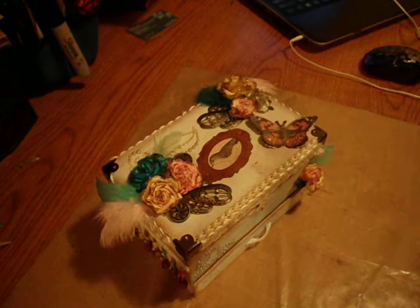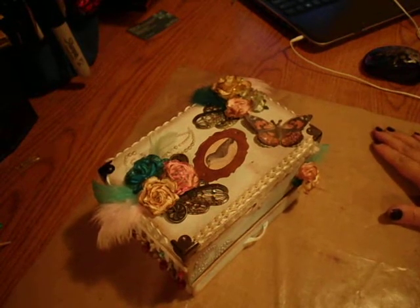Hey everyone, it's Marina. I'm here today with a project share that I just completed.